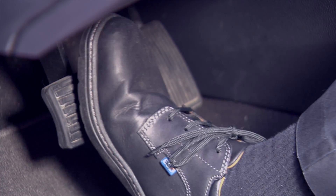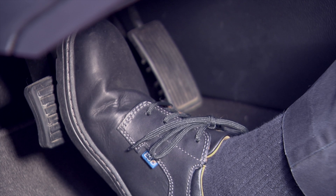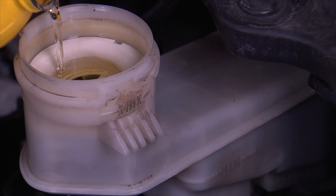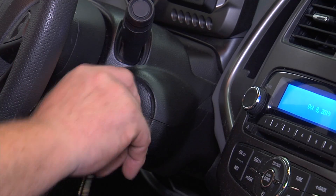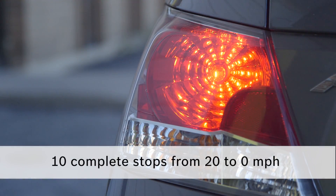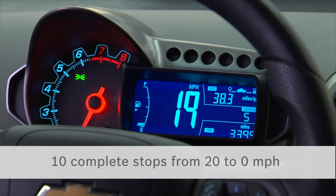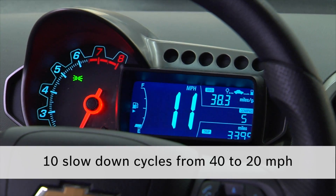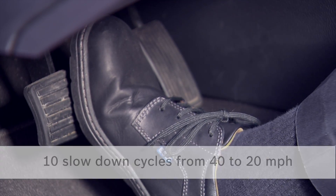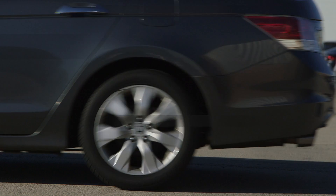Now the vehicle can be lowered to the ground. Before starting the car, apply short strokes to the brake pedal until it's high and firm, then check the master cylinder level after the pedal has been pumped. A test drive after a brake job should include approximately 10 complete stops from 20 to 0 mph and about 10 slowdown cycles from 40 to 20 mph. Be sure to allow a short cooling period between each braking event.